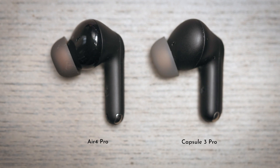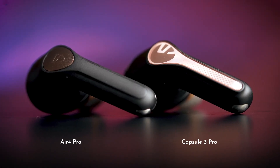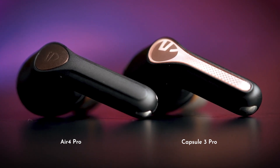Soundpeats Capsule 3 Pro were really really good. I absolutely still love them and I have nostalgia towards them because they were the ones that sort of let this channel breathe, find new highs, new viewers, and take off into the wild out of nowhere.